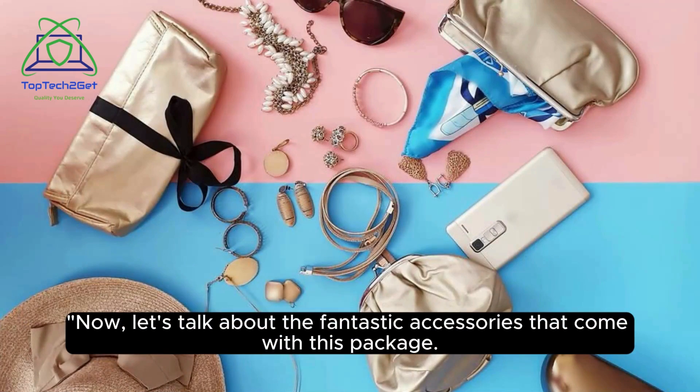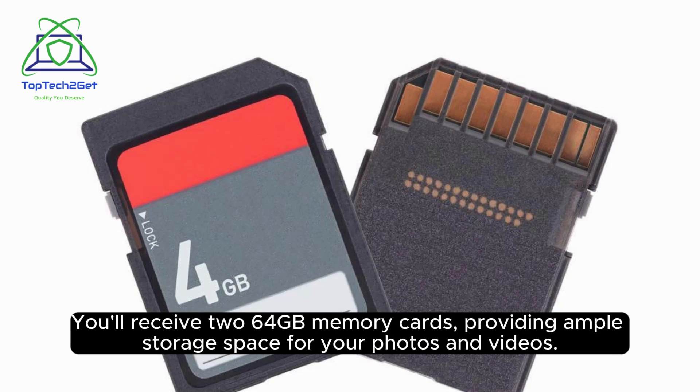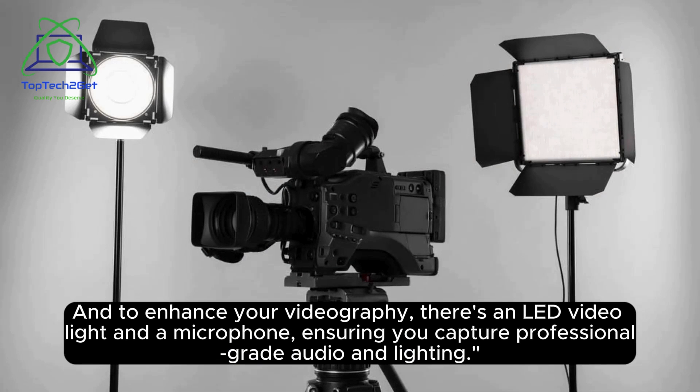Now, let's talk about the fantastic accessories that come with this package. You'll receive two 64GB memory cards, providing ample storage space for your photos and videos. And to enhance your videography, there's an LED video light and a microphone, ensuring you capture professional-grade audio and lighting.